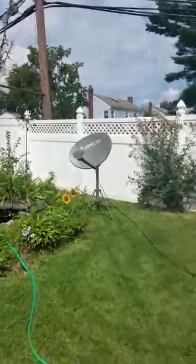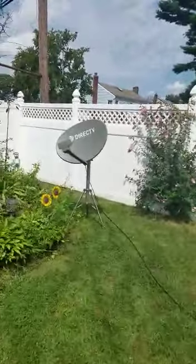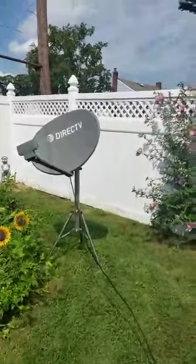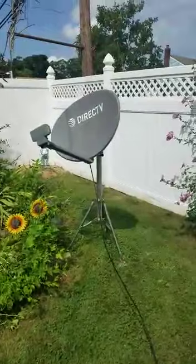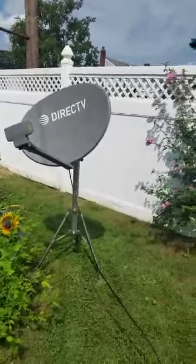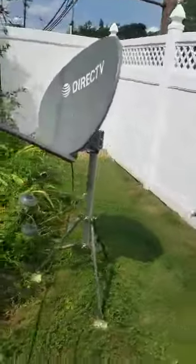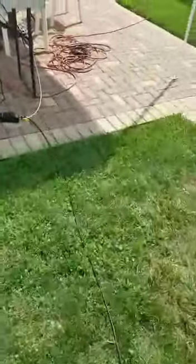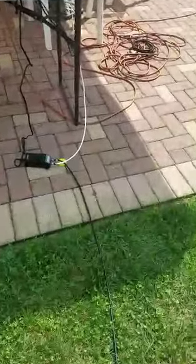Hello everybody, I'm going to show you how you can set up the DirecTV satellite tripod before you go camping. Here's what we sell on Amazon — this is my setup. I put the tripod with a swing arm and run the wire. This is a very easy installation; you don't need a DirecTV tech to come over and waste your time. You can do it yourself very easily.